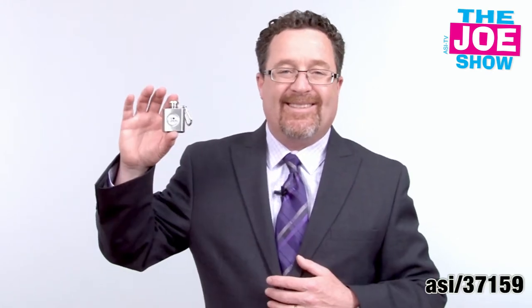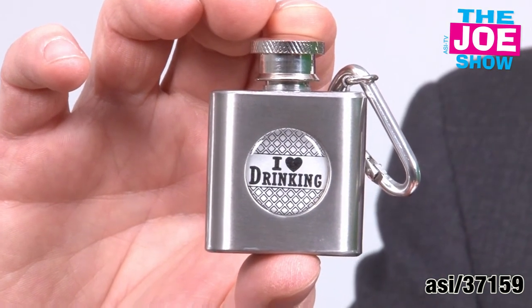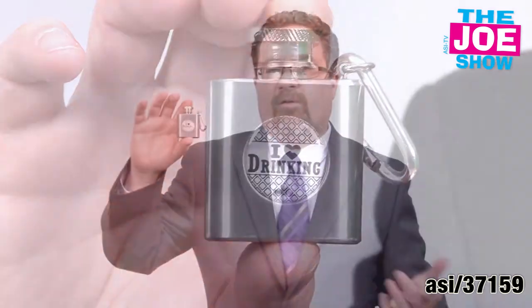The next product — this is a mini flask. We have a little carabiner here so you can clip it to your belt loop and take a hike or wherever you're going around town. It holds about a shot's worth of alcohol. It's a fun novelty gift — great if you're in a wedding and looking for something for a groomsman, and it also makes a great gift with purchase at wine and spirits stores.